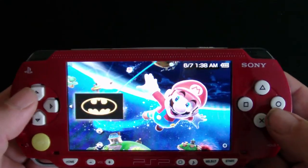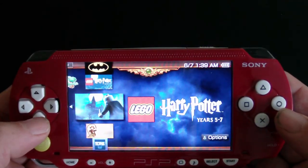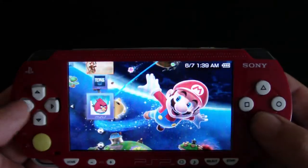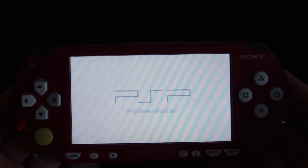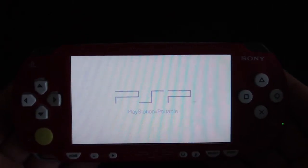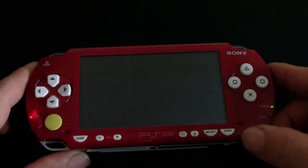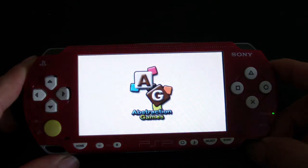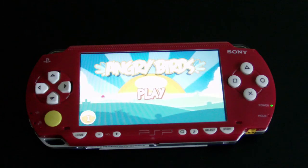We've got Batman Lego, Harry Potter one through five, Harry Potter five through seven, Indiana Jones, Tetris. Let's go into Angry Birds for a second to give the gist of it. So that's basically it — a PSP 1000 Mario Brothers Edition playing Angry Birds right now. Let's wait for it to start — there we go, Angry Birds on the PSP 1000. Thank you for looking. Bye everybody.